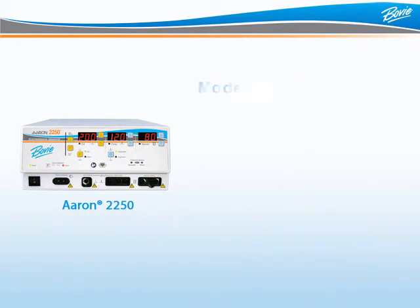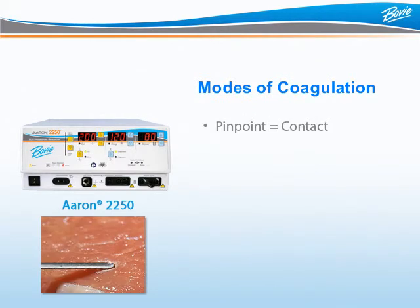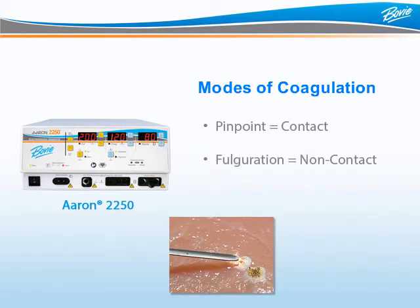So what are the differences between the three modes of coagulation? Pinpoint coagulation provides precise control of bleeding in localized areas. Normally, a ball or blade electrode delivers energy directly to the surgical site to coagulate bleeding. Fulguration provides greater control of bleeding in highly vascular tissues over a broad surface area. In this mode, energy is delivered by holding the electrode just above the tissue to create an arc — essentially, the surgeon is spraying the energy, like spray paint, to cover a large area.